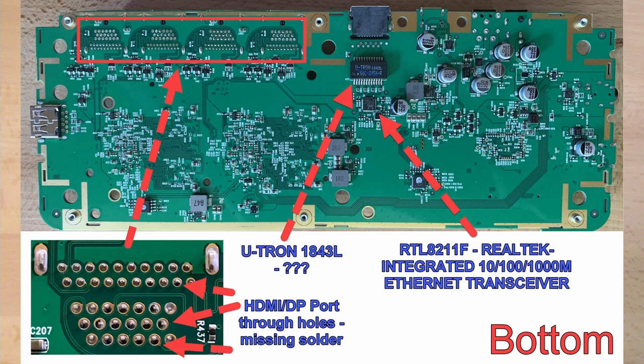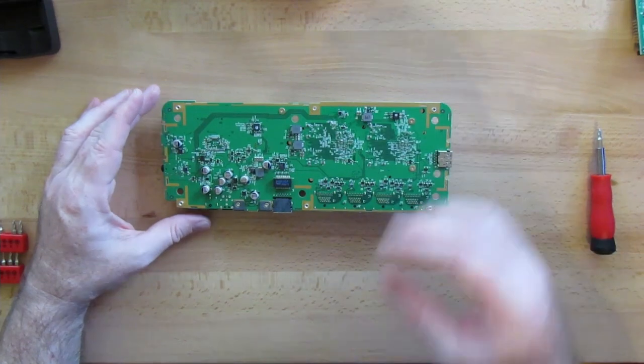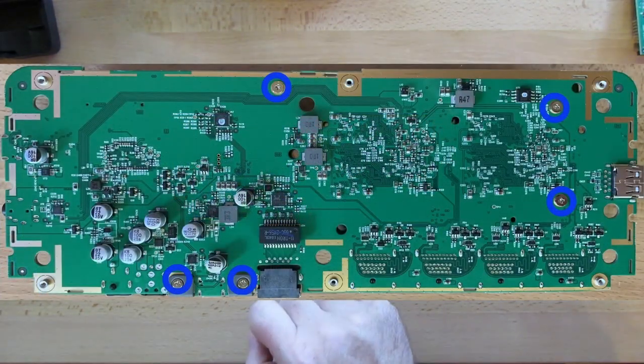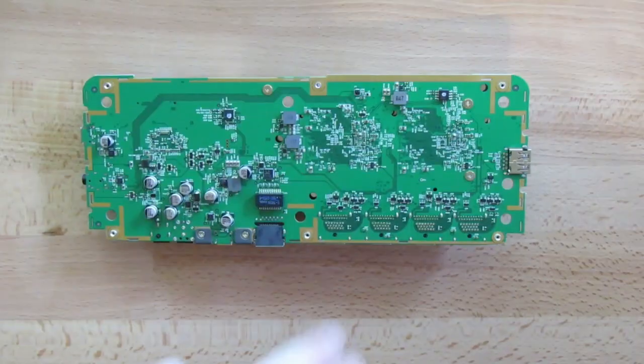I have brought this up to Targus, the manufacturer, who were very receptive of the feedback. I've been using this dock for quite some time and have seen no issues related to this or otherwise. It's time to remove the heatsink, which is attached from beneath using five screws.